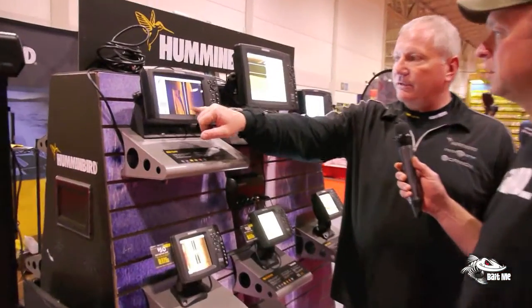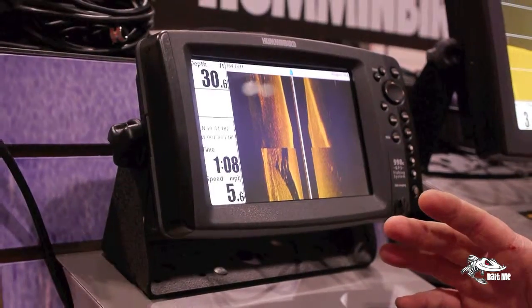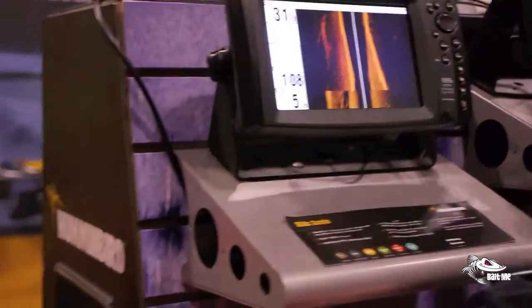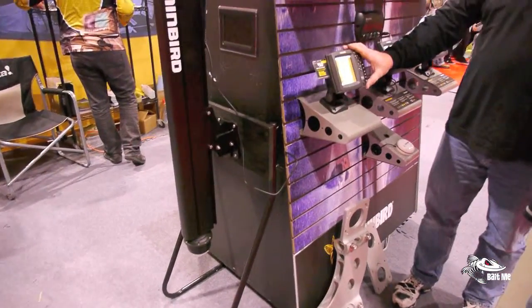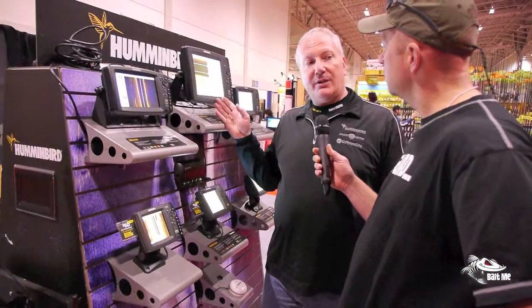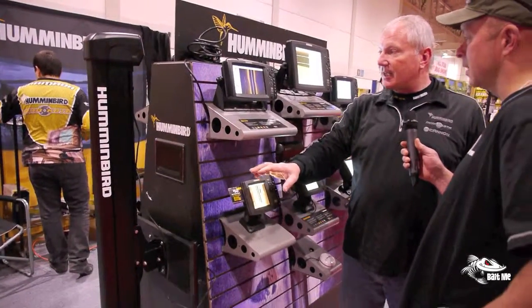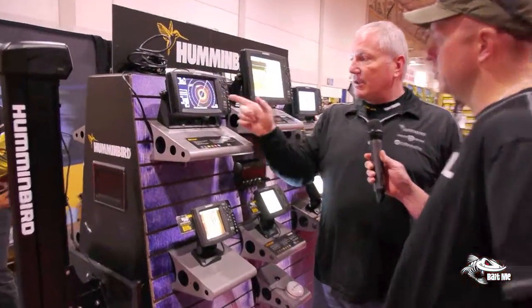If you see here, we've got the traditional view, the side imaging view that we've gone over in the past — guys have been using it for years. What they've done is taken the side imaging and put it into this add-on transducer. So if you have one of the newer 798 HDs, or any of the 898, 998, or 1198 units that are Ethernet compatible, you buy this add-on, put it on the back of the boat, and that turns your side imaging unit into the new 360 imaging.